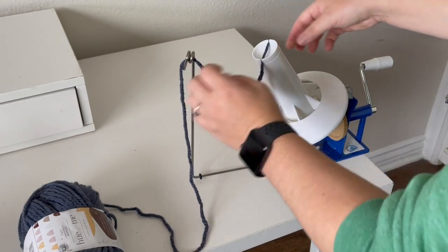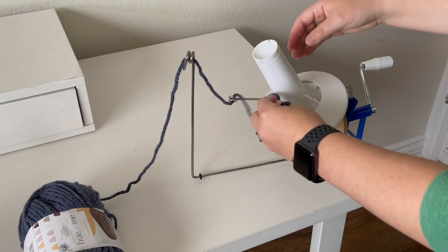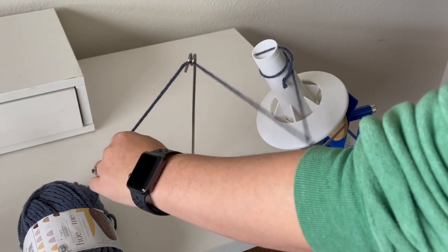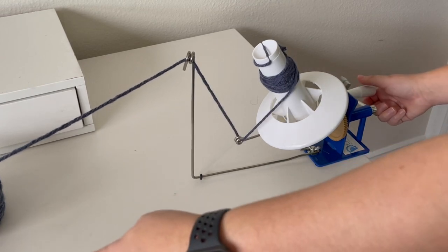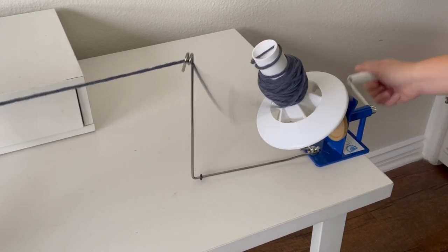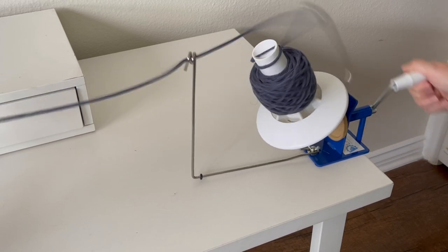The winding process is the same here. You put the yarn through the two eye holes — this one has two, whereas the other one only had one because the second arm rotates around the center pole. You want to make sure you have some tension as you slowly wind the yarn. I had a little snag, but I ended up winding the ball of yarn and it's pretty tight. It makes a good ball of yarn, but it's more laborious to set up and takes a lot more real estate.